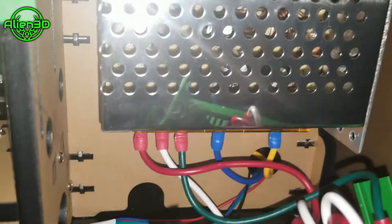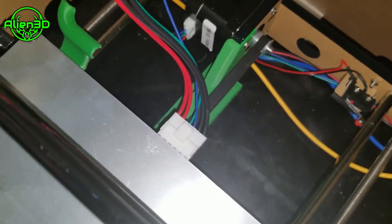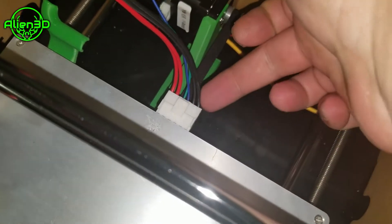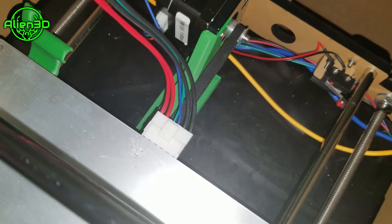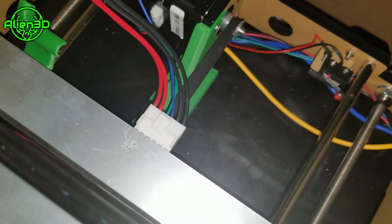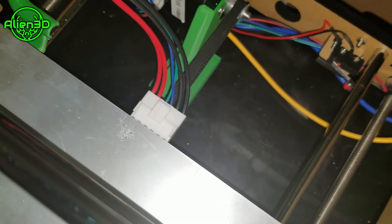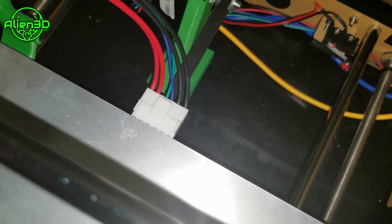The second thing I will talk about is the wires on the bed. My first Anet A8 only came with wires that had four wires on the connectors — the outer ones and the center ones that go to the thermistor. This A8 actually came with six wires, which was an upgrade I planned on doing anyway. I highly suggest using the six wire setup so the full power is going to your bed and it splits the current to the hotbed, which is better for preventing the overheating of the wires.